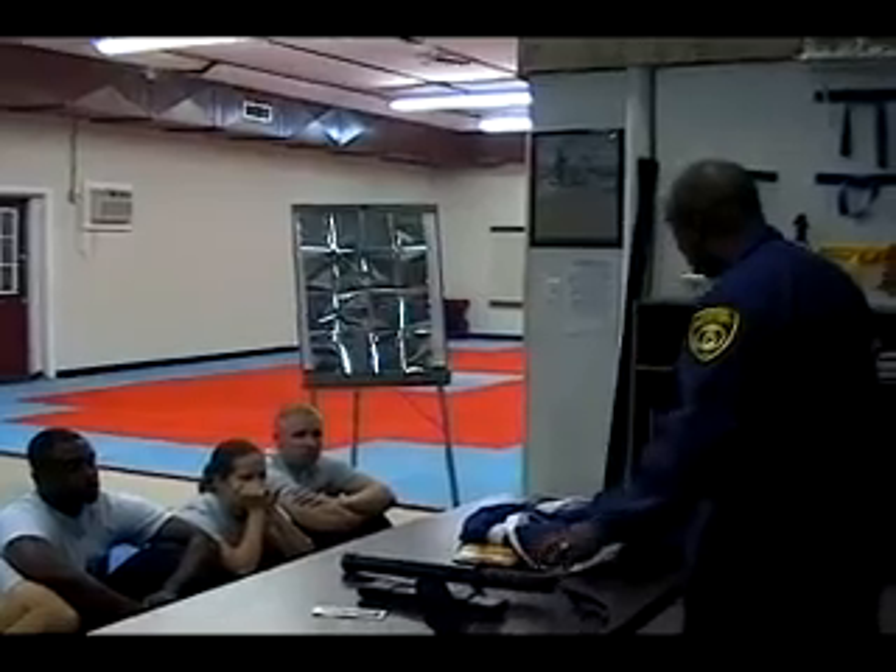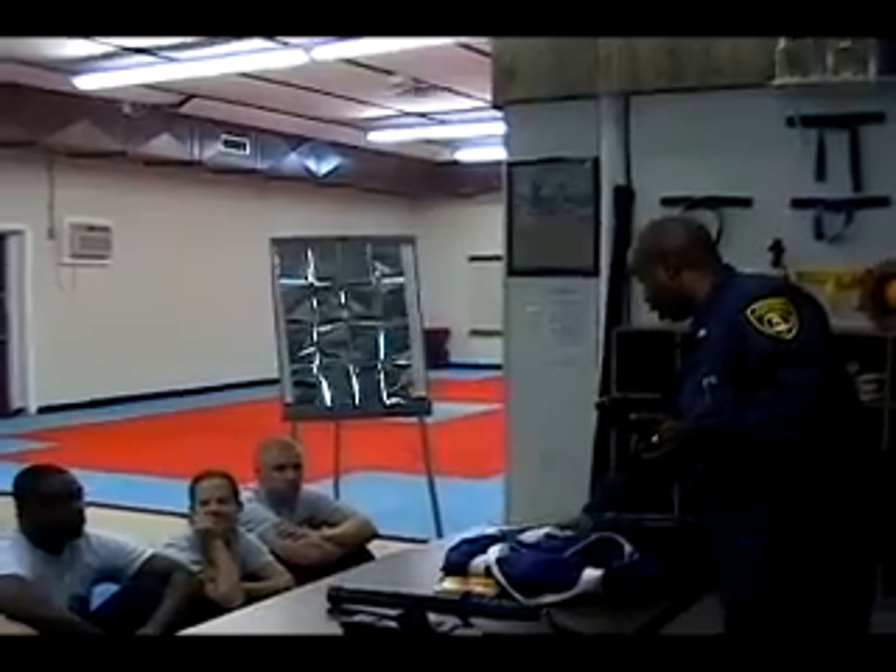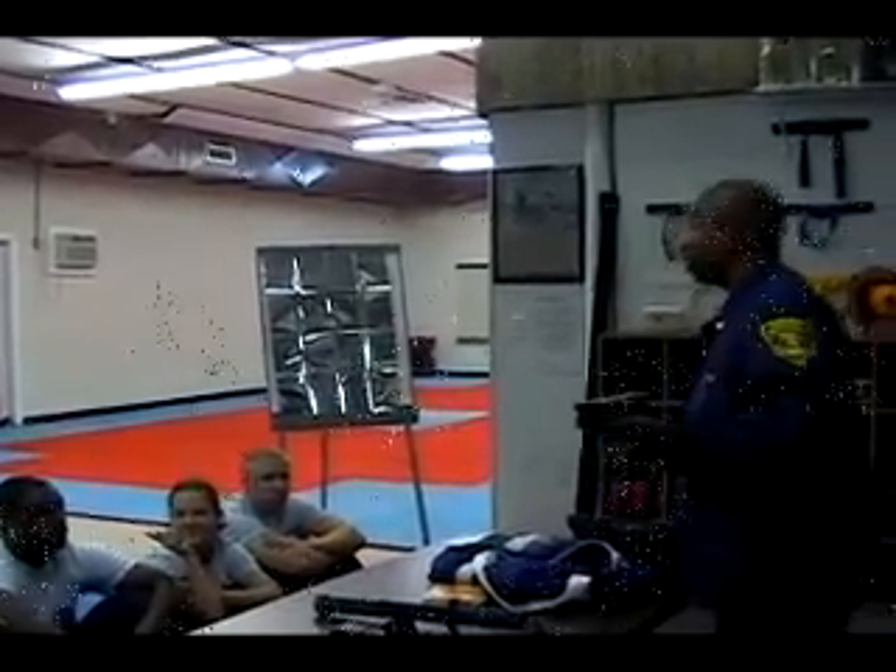However, along came one of my favorite tools, which is the M26 taser. This is a tremendous tool, but I'm not going to try to sell you on it.